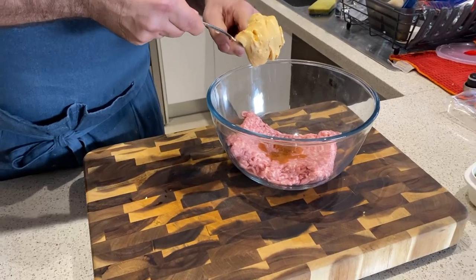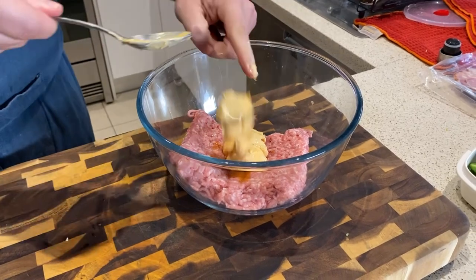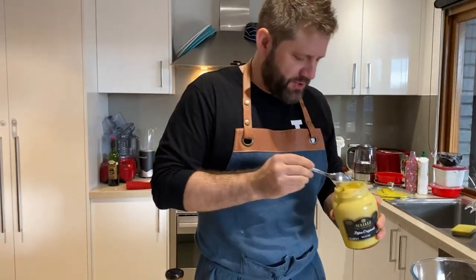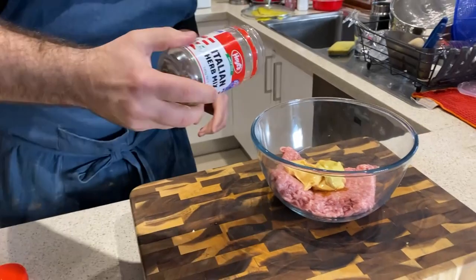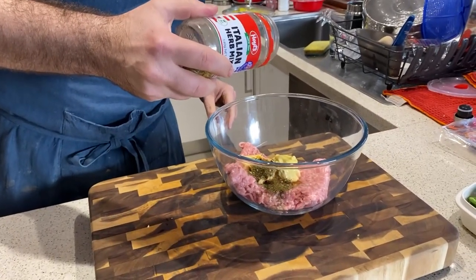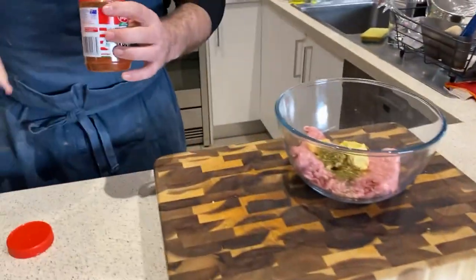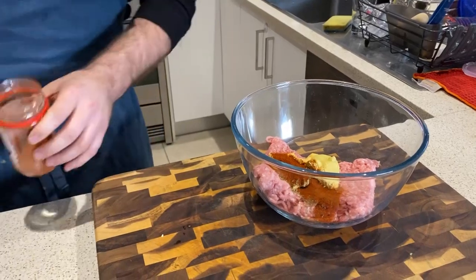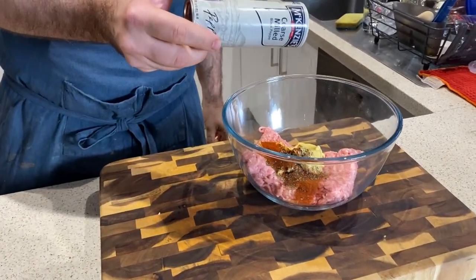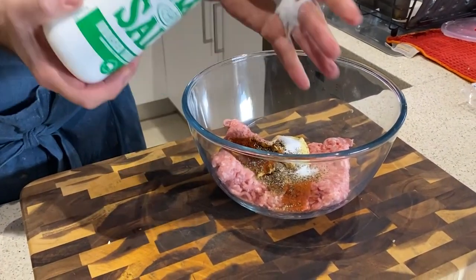Let's pop that aside. Alright, two tablespoons of cream cheese will go in — about that much. Beautiful. One tablespoon of Dijon mustard — about that much. Some Italian seasoning blend — about that much. Some sweet and smoky paprika — about that much. Some cracked black pepper, and a bit of salt. Cool, that's it.